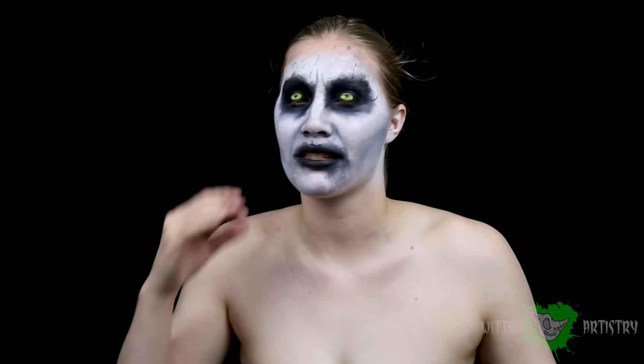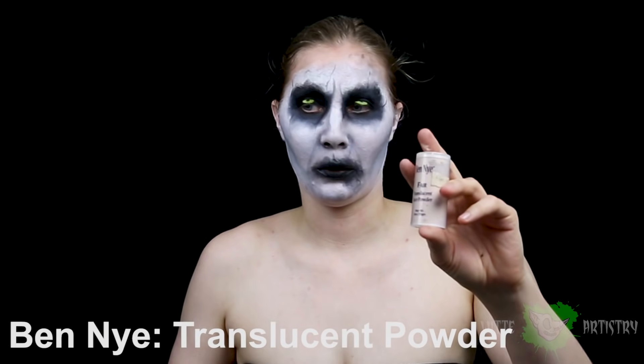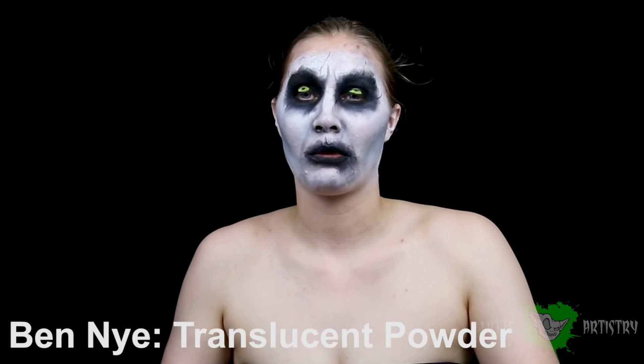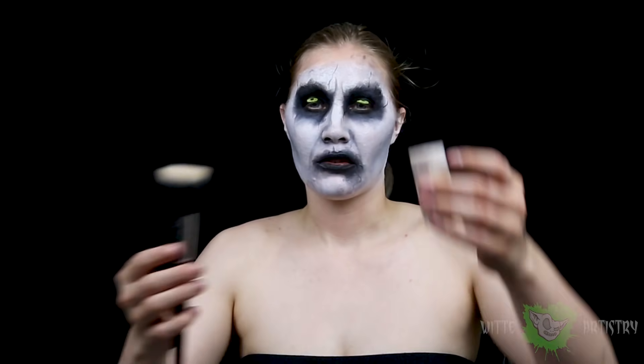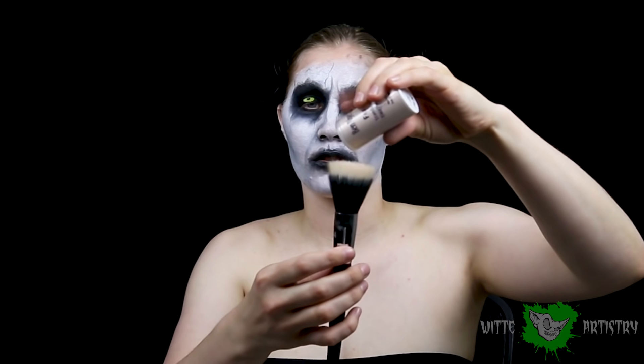The white base of my face is cream makeup, so in order for it to not be sticky and to crease, you do have to powder it. Totally just launched powder all over the mirror — look at it! Terrible. So I'm going to lightly powder the makeup to not change the color too much, but just to set it.